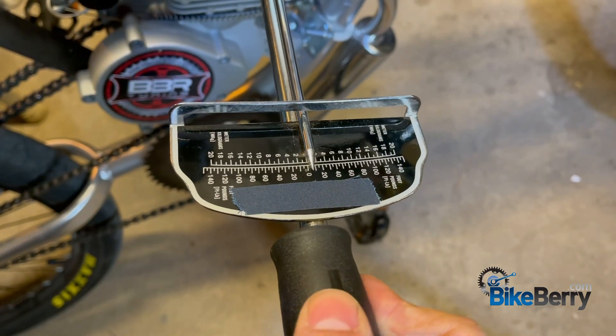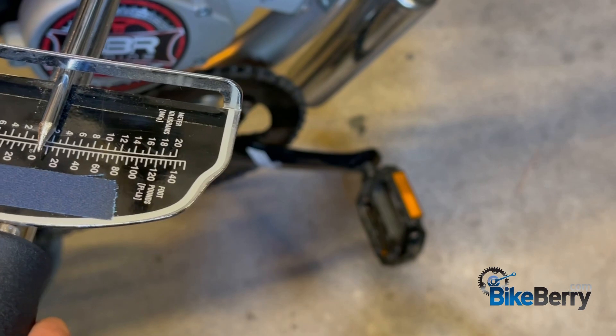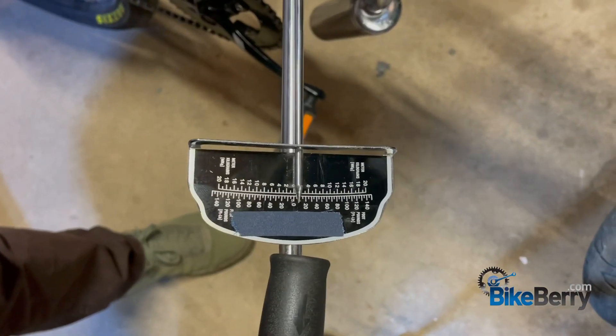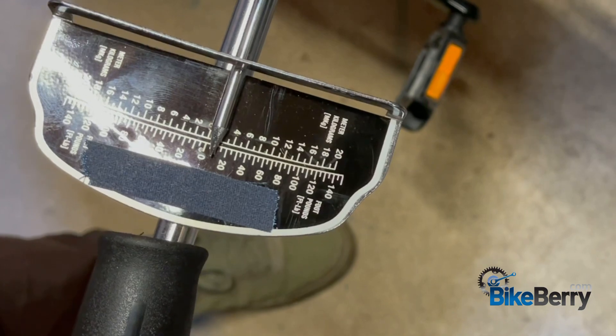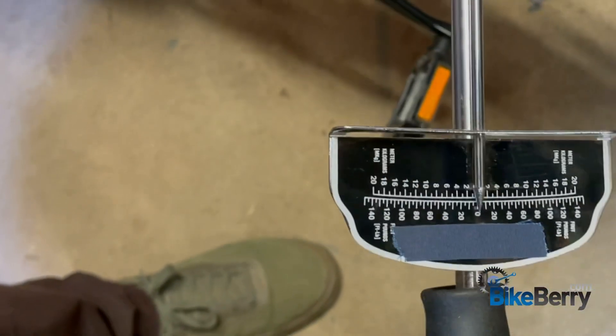Okay, it slipped, so we're going to pull it again. I've had to turn it a couple of times as you can see. All right, now we've hit 10 — I'm satisfied with that. See how much movement that needed.